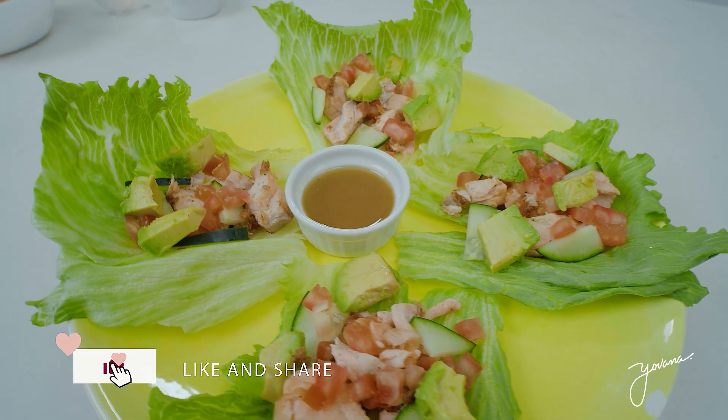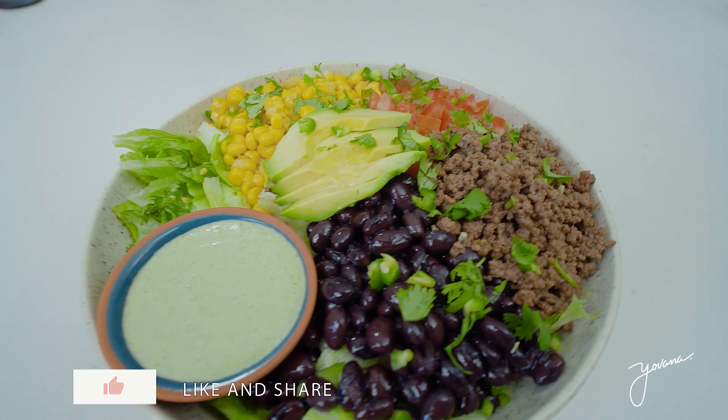I love to see your creations and repost them whenever you guys tag me. I recommend that you try the cauliflower rice — that was my personal favorite. So let me know in the comments below which one you want to try. I send you a big, huge hug. Thank you for being here. I send you my love, my light, and I'll see you in the next one. Bye.